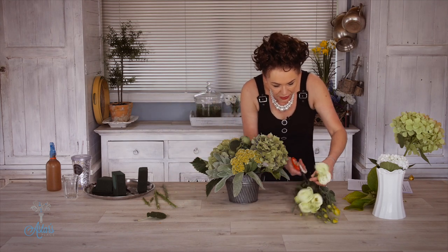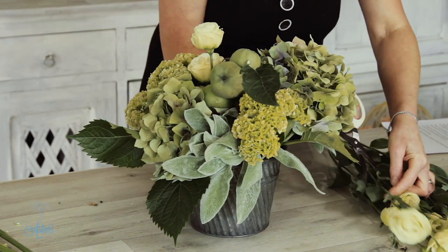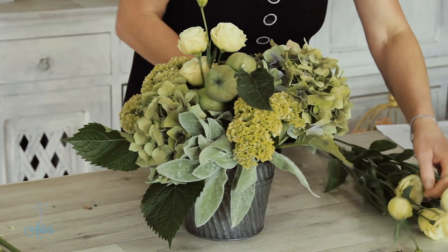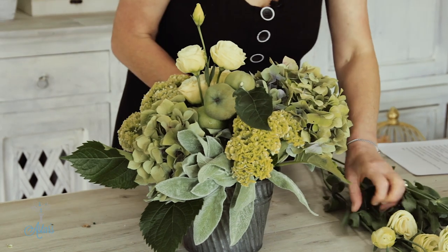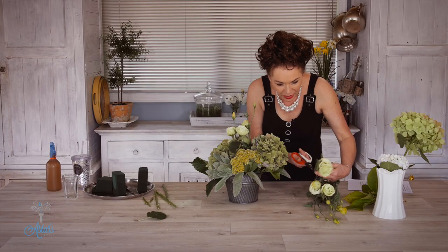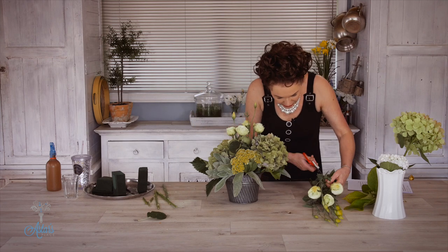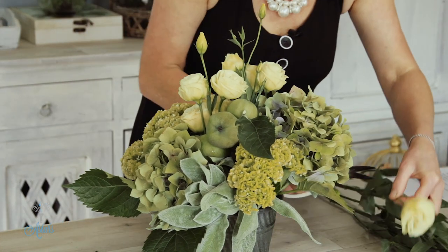Right, I've got the green lisianthus which is another green, and I'm just going to put those into a little clustered formation in here like so, and fill those into the middle. The great thing about the lisianthus, as well as the hydrangeas, is they're wonderful long-lasting flowers. Let me just finish this before I start going off on a tangent and we all get a bit lost in translation.